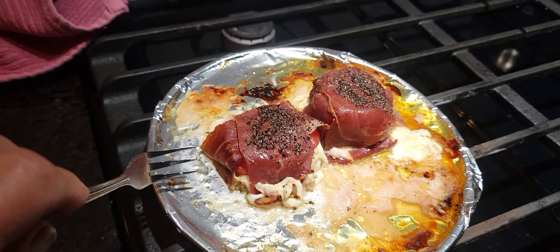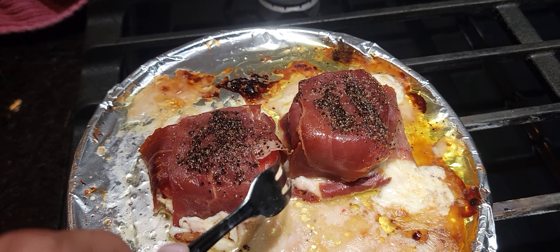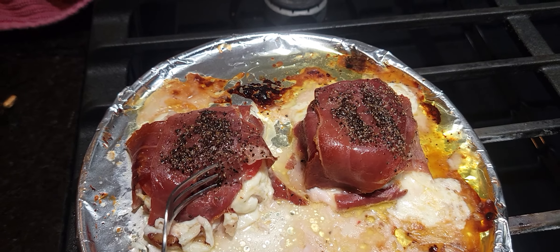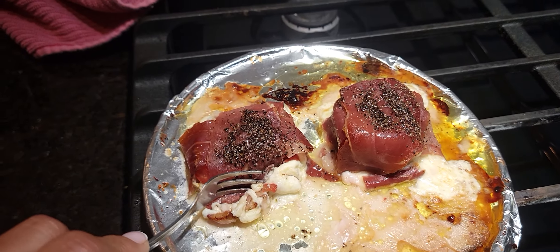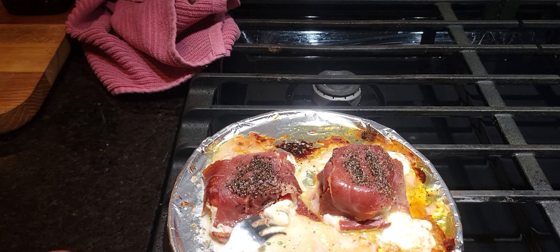Then I drizzled olive oil over it and put a little hot pepper and black pepper on it. Let's see — I can't do this with a fork, and I need two hands to do it with a knife, so I can't do that.